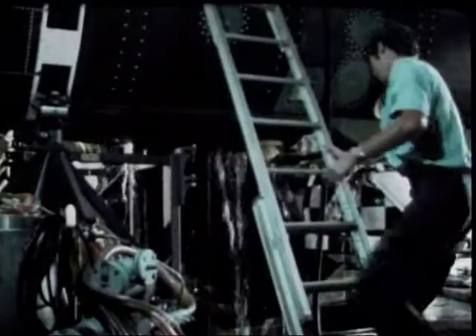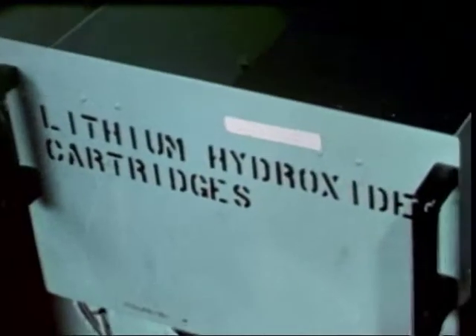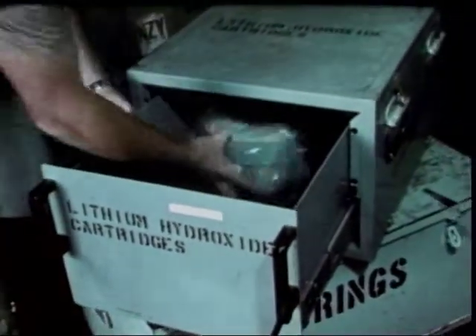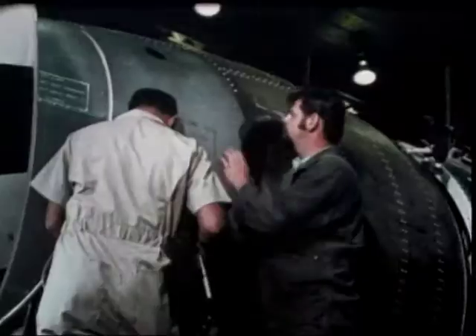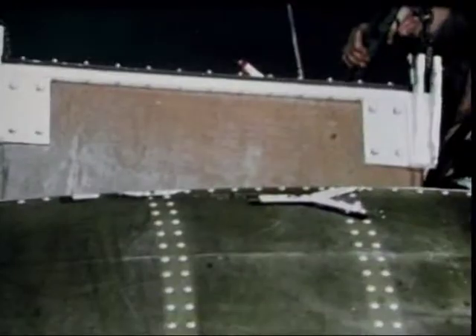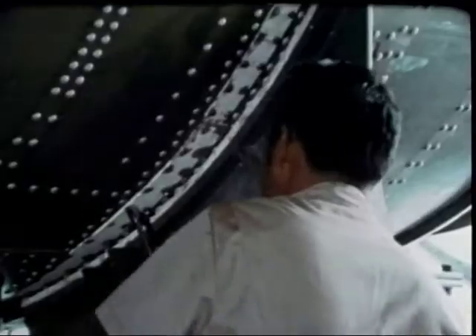Every system is groomed for maximum readiness. Pre-selected mission equipment is checked and loaded for transit. Briefings are held. All 15 of the DSRV crew are working hard. A successful rescue requires a lot of teamwork. They're part of the team.